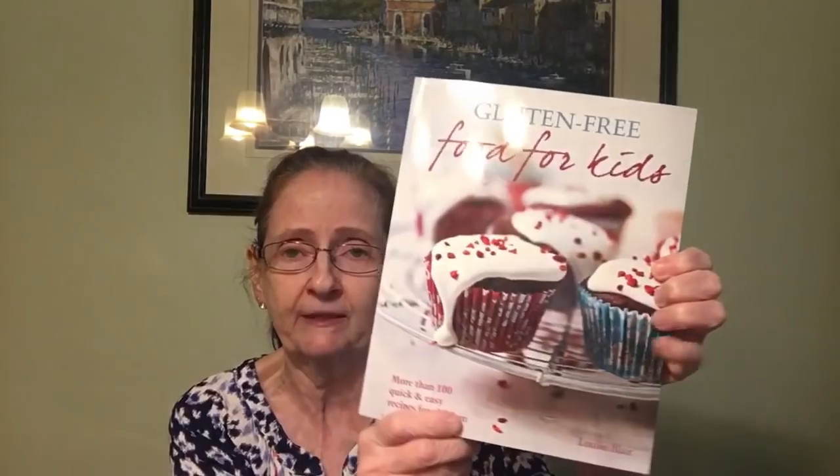The last book I found is 'Gluten-Free Food for Kids: More Than 100 Quick and Easy Recipes for Children,' priced at $14.99 in the US. It covers breakfast foods, dinners, and things like cauliflower and broccoli gratin and sweet potatoes with tomato salsa. Good recipes in there.